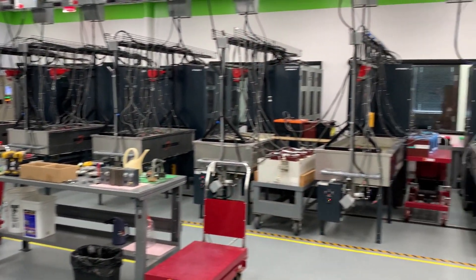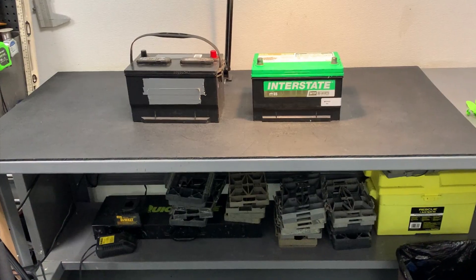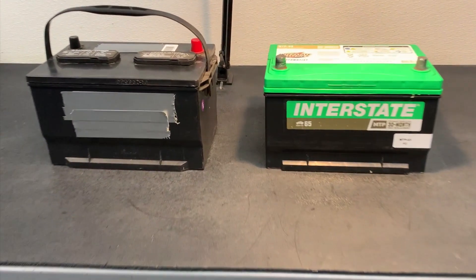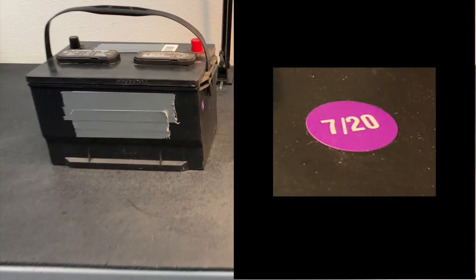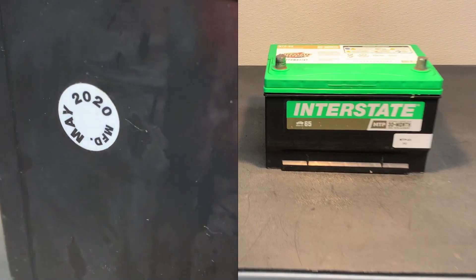This is the Interstate Batteries ISO 9000 Certified Testing Lab, and this is our bandsaw, which we're going to use to cut open two nearly identical batteries. This one was made in July of 2020, so it's about 11 months old. The Interstate was made in May of 2020, so it's actually two months older.